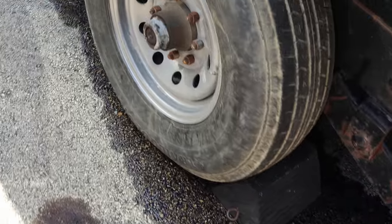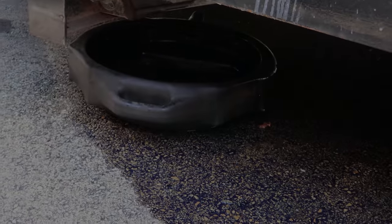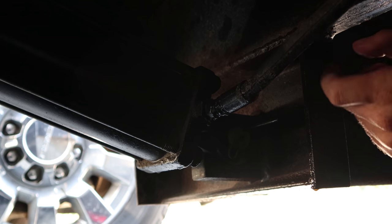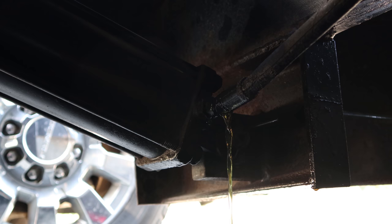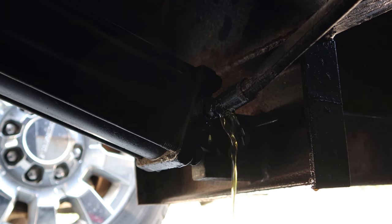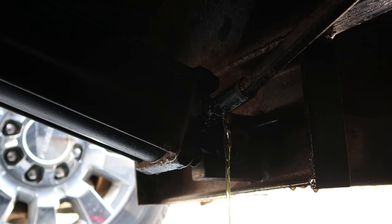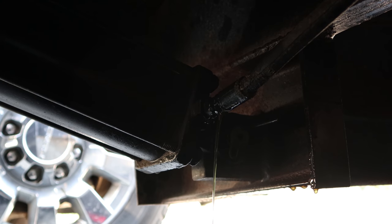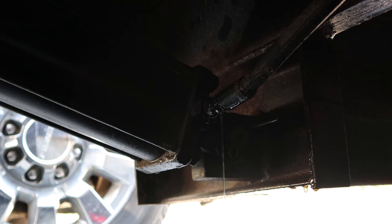I think we have a small leak here. Let's climb under there and check it out. There's our leak right there — that's a big one. Looks like it might be an easy repair though.